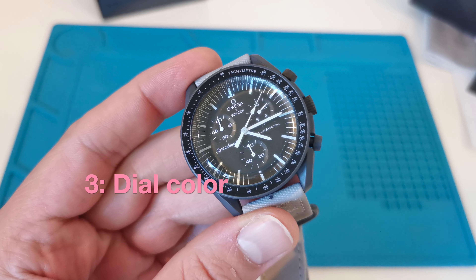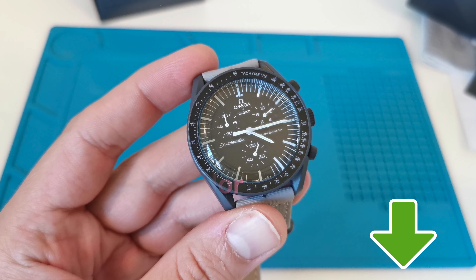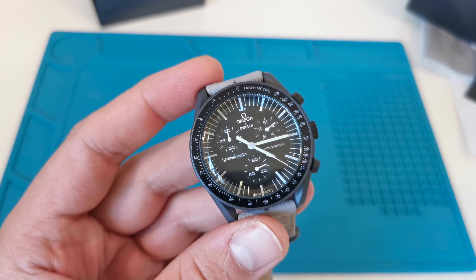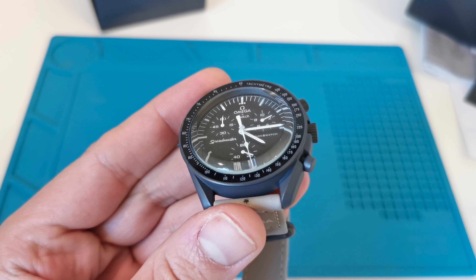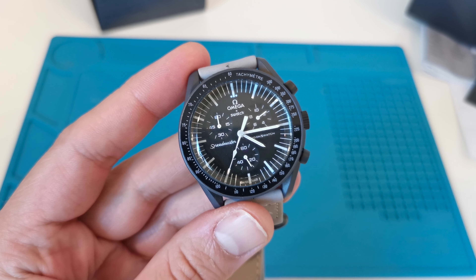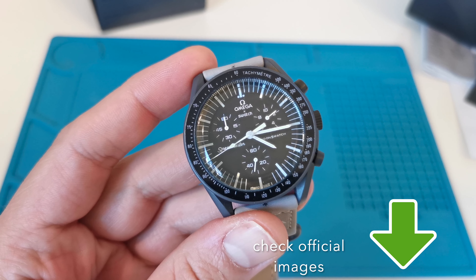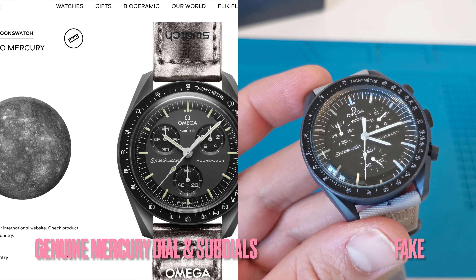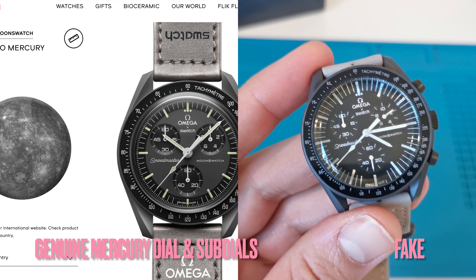The dial color should be the same as the watch case — there are some exceptions, but you can use the official collection images to spot differences. In this fake, the dial is black and the watch case is gray; the dial looks rather like it was taken from the Moon version. For educational purposes, I put a screenshot of official Mercury images from the Swatch page — the dial should be gray and the sub-dial should be black, but in this particular fake, all is black.